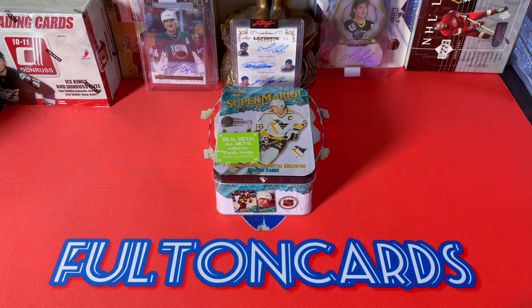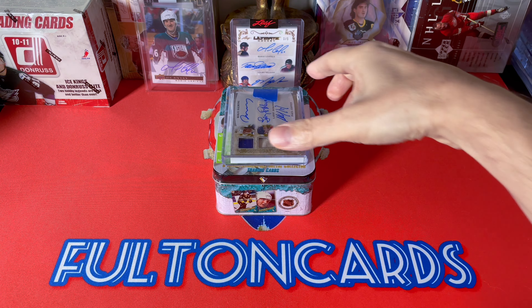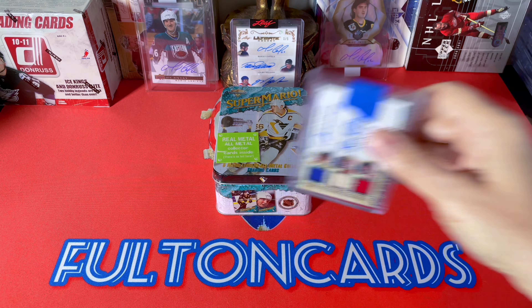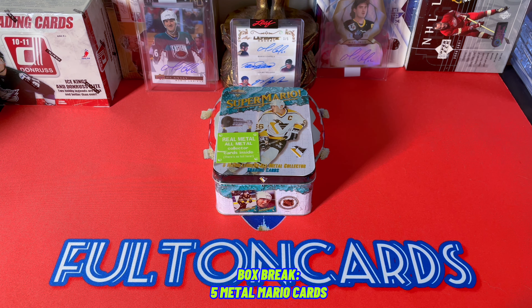This is a very unique product I stumbled upon on Facebook. I thought it would pop over to eBay and buy it for like under ten dollars. What's really deceiving about it is it's really not much bigger than a card — it is so small in person, but it's very cool. Within a box break we would expect these five Mario Lemieux metal collection cards.